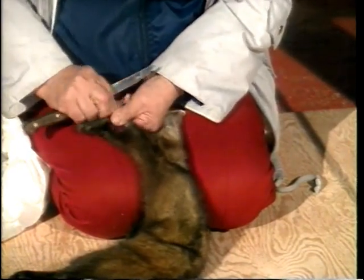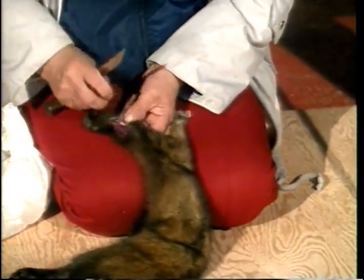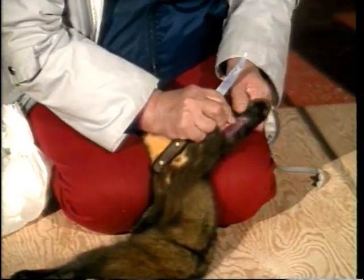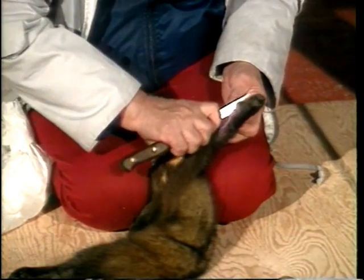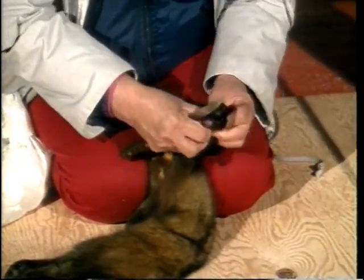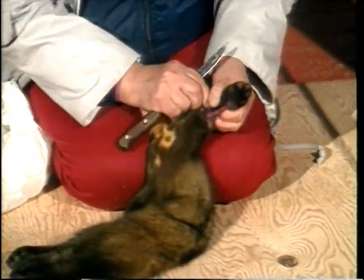When the marten is frozen, it's important to leave it in a warm place to thaw out before skinning it. Care must also be taken to dry and comb the fur before skinning. To attain a better grading, spruce and fur gum should be removed from the fur with nafta or wood alcohol. This process should be done very carefully.